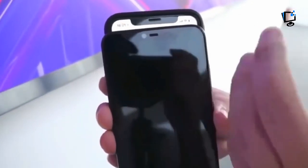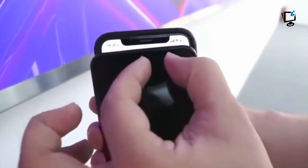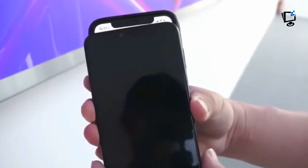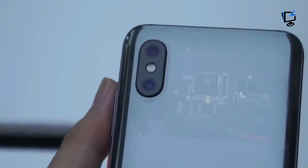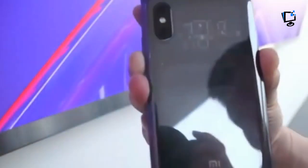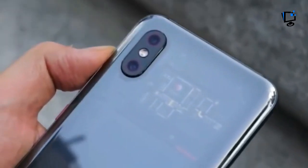Xiaomi's product page includes some clarification that the visible components don't necessarily match up with the real components — whatever that means. When asked, Xiaomi told The Verge the chips you see under the glass are parts of the actual mainboard. That could be taken in several ways: these might be parts of the board, but not the actual chips that run the phone.